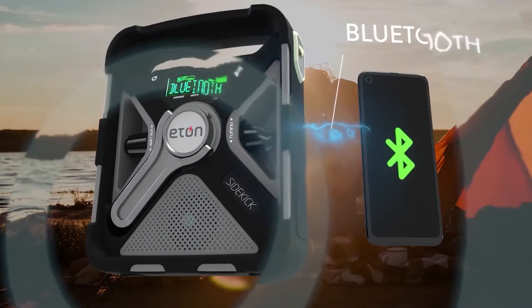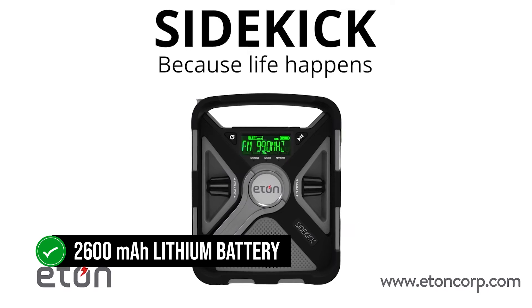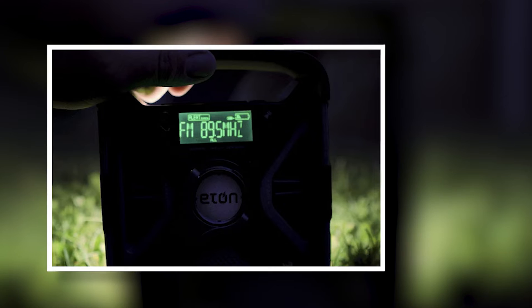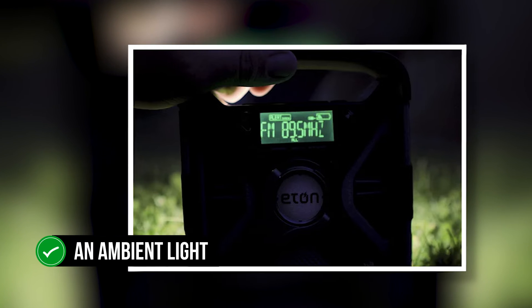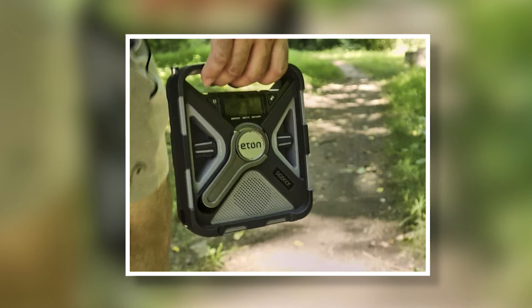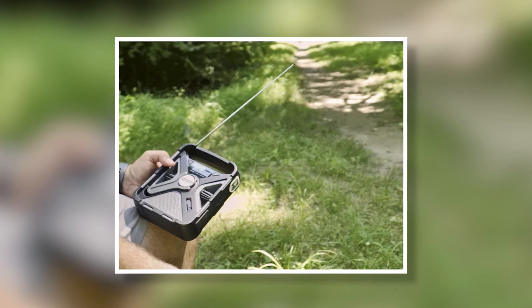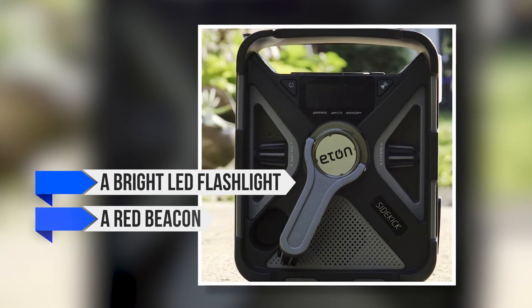Solar panels for the Sidekick are embedded neatly at the top of the radio. Place it in the sun and the solar panels will completely charge the 2600 mAh lithium battery in about five hours. Alternatively, plug in the micro-USB with an AC wall adapter or power bank and the radio will come to life. You can also charge your devices like a mobile phone through the radio by connecting to its USB port. The front of the radio holds its crank, speaker display, and knobs for volume and tuning. An ambient light with a dimmer covers most of the radio's back — bright enough to light up a small space, with nice control over light intensity. Other lights on the radio include a bright LED flashlight and a red beacon for SOS signaling.